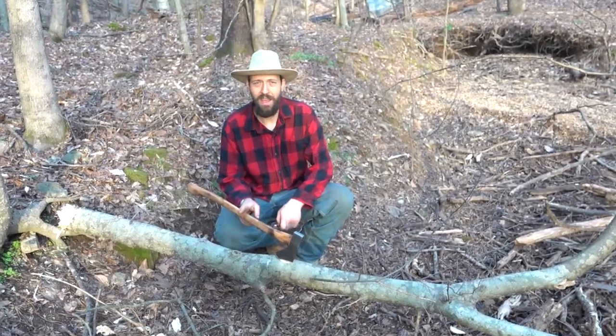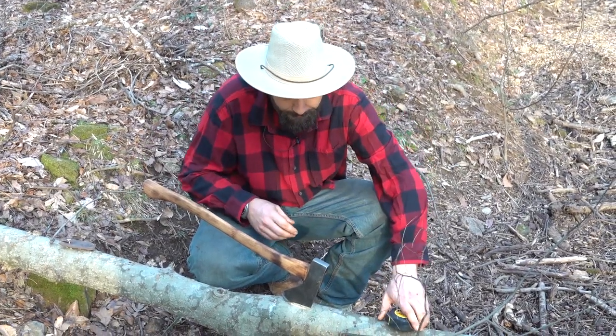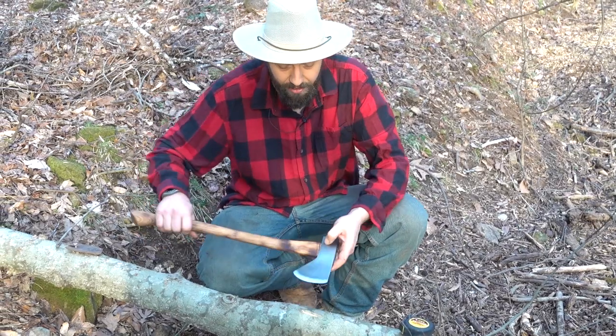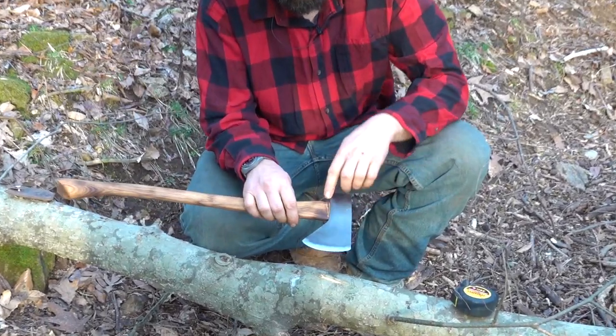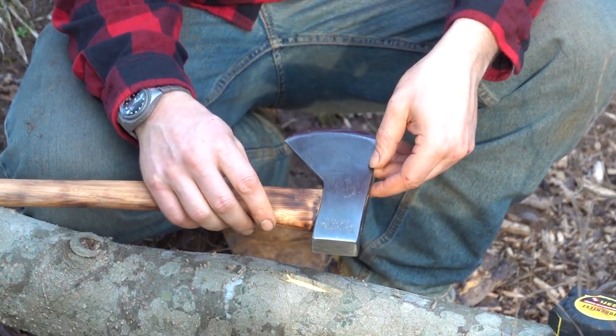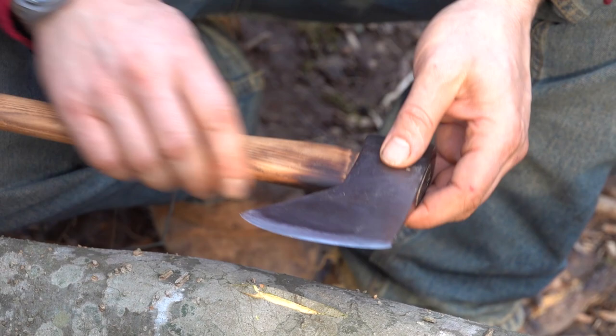What we've got today is a Snow & Nealley axe, or hatchet. This is a Hudson's Bay design — the classic flat across the bottom of the poll, Hudson's Bay design, drop blade. Pretty classic.